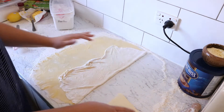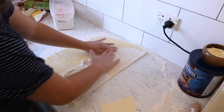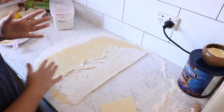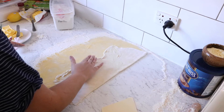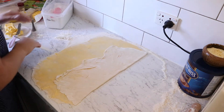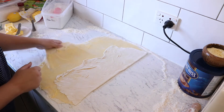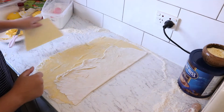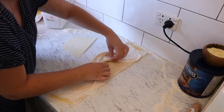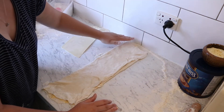Then fold the same from this side over into itself in the middle. Before I do that I'm just going to quickly brush off the excess flour underneath as much as I can. If you have a light bristle brush — not a silicone brush — definitely use that; it helps more. I don't have one so I'll just use my fingers. Then fold this side over the same way.